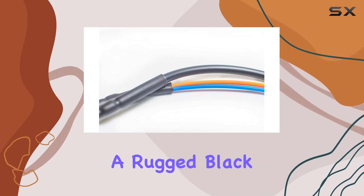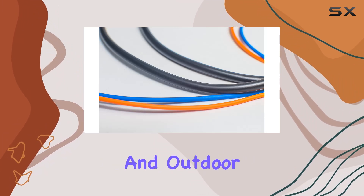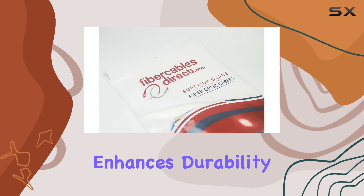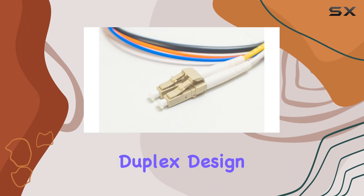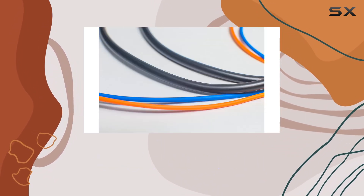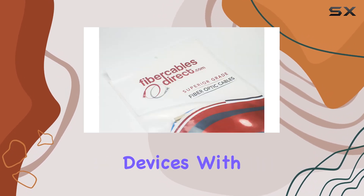The cable features a rugged black polyethylene jacket, making it suitable for both indoor and outdoor use. Its zip cord-reinforced structure enhances durability, providing a reliable and long-lasting connection. The duplex design includes two fiber strands, terminated with LC-UPC connectors on both ends, ensuring a secure and efficient connection between devices.